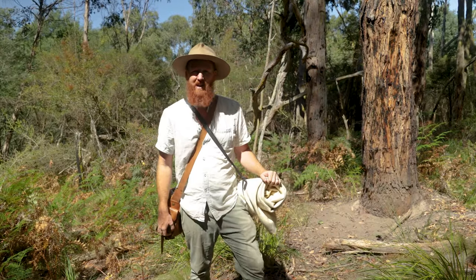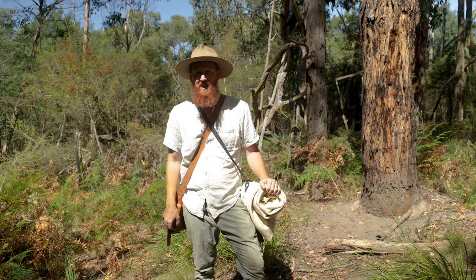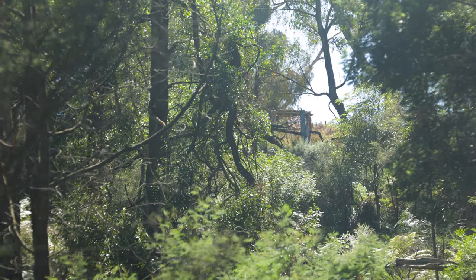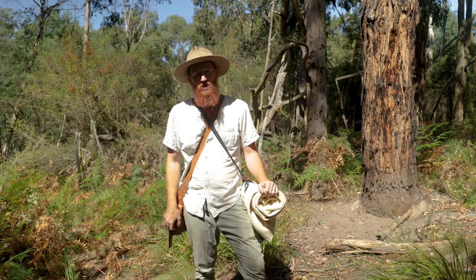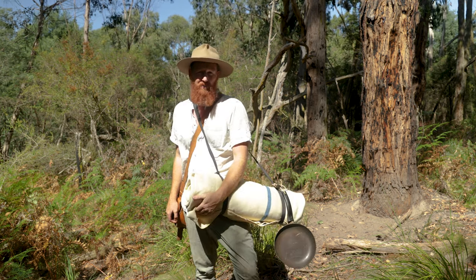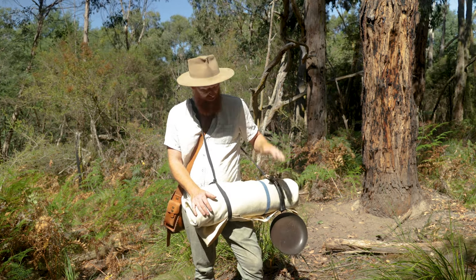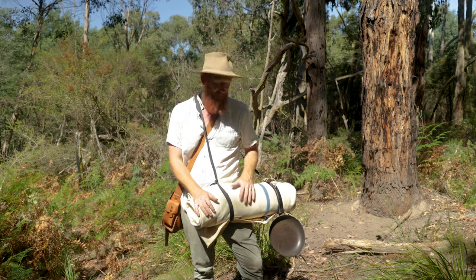G'day everyone, welcome back to another video. Today I'm in a little patch of bushland just at the back of our property, in a nice little gully with a bit of a creek that runs into an open dam. I can actually see my little bushcraft build up the top from all the way down here. Today I want to use this bedroll — what looks like a traditional bedroll — but I've actually got a new hammock in here. I'm going to find two sturdy trees, hang this out, and I've got a woolen blanket for tonight. Going to have a bit of a cookout.